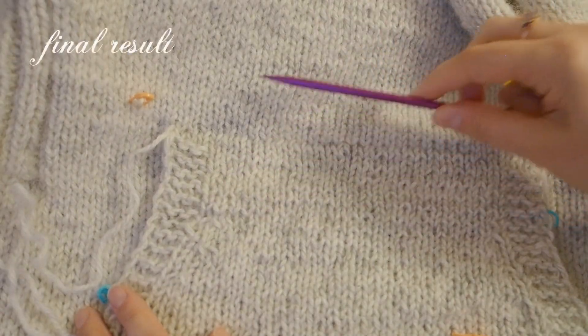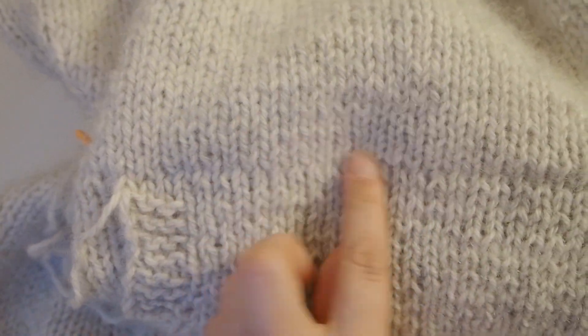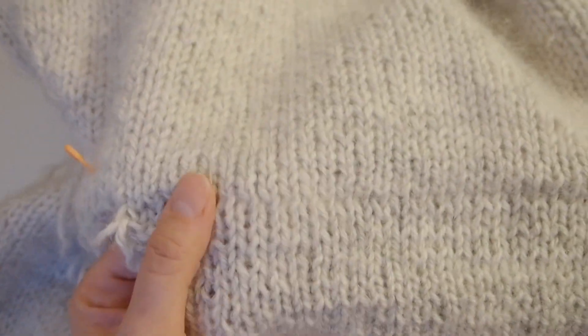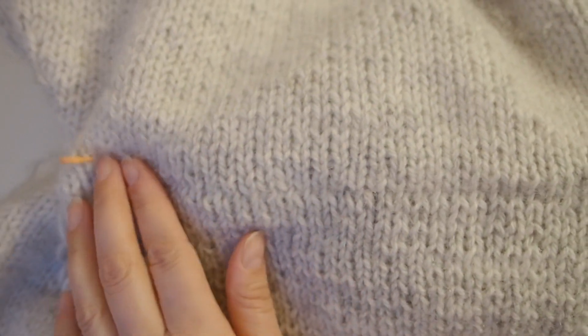This is the final result — no visible join. Once you block your garment, everything will even out in here, and you have your pocket piece attached to the sweater.